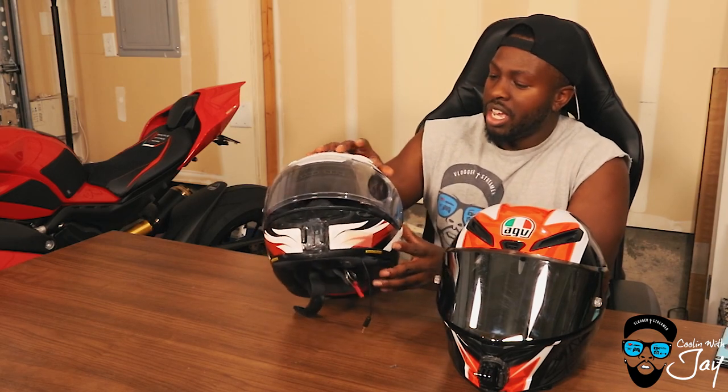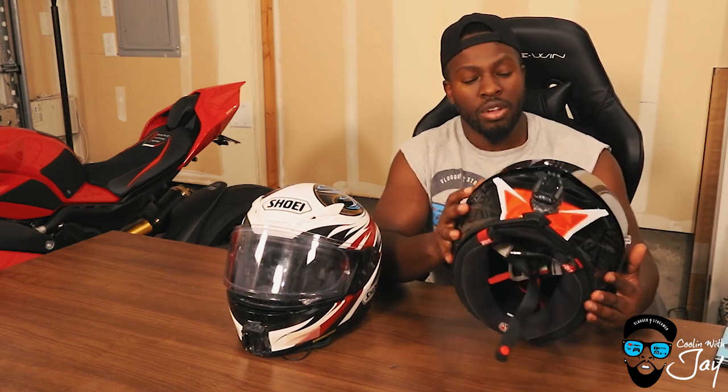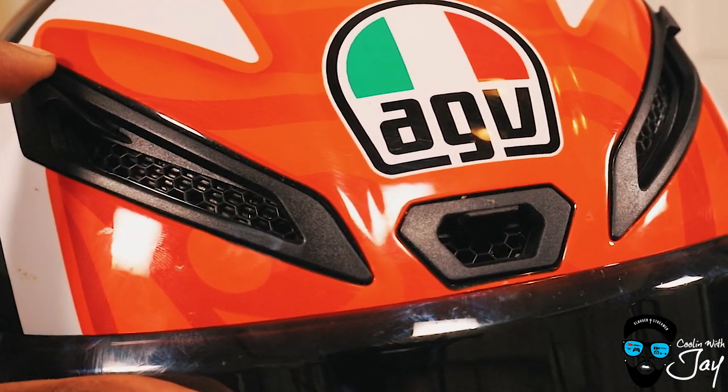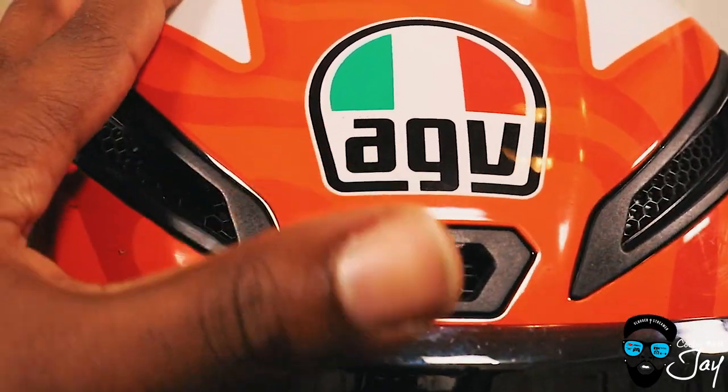As for airflow, I'm going to give that to the AGV. The Shoei's chin vents are still very small inlets, even for the crown — it's not as large an opening as you get on the AGV. Don't let the AGV's vent appearance fool you — it's actually a real small channel area — but it also has a centerpiece. Overall, with the AGV it just feels like it's flowing much more air.